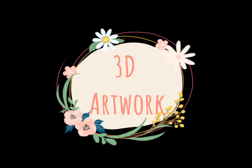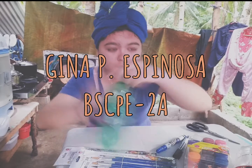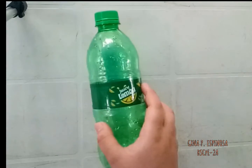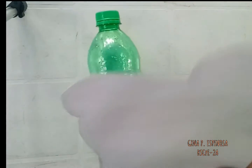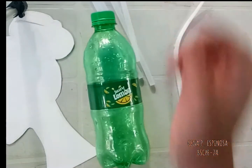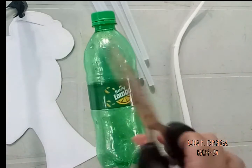In our fifth activity in art appreciation, we are to make a 3D construction artwork. The materials I use are a plastic bottle, flat white folder, candle, stick glues, and a pair of scissors.